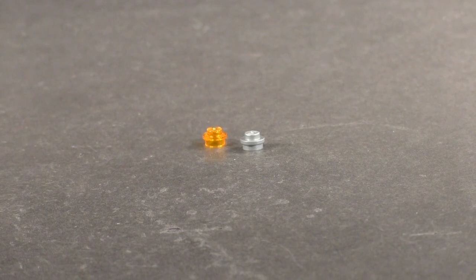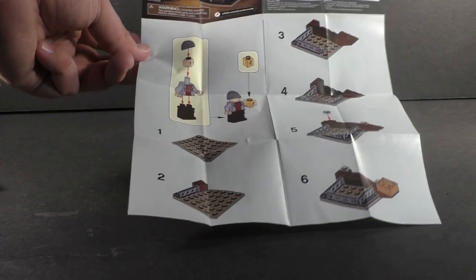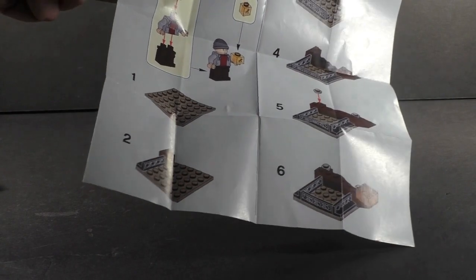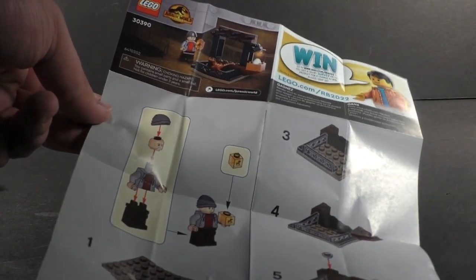For extra pieces you get two whole studs in two different colors. For the instructions you get one single leaflet printed front and back with the build, and the set box art image on the back so you know what set it is.